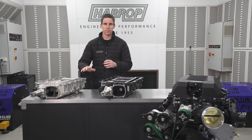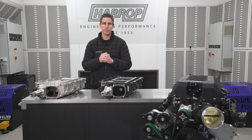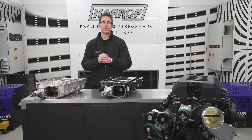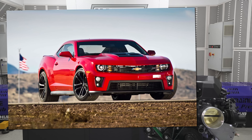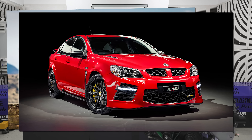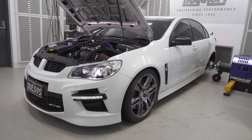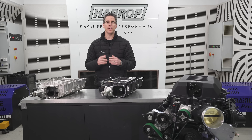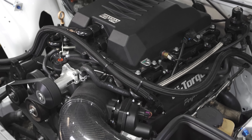It uses a factory LSA lid, factory fuel rails, and the factory throttle body position makes it interchangeable. For over 10 years the engine has been extremely popular with OEM applications in the US with the Z01 Camaro and CTSV Cadillac. Locally, HSV use the LSA in a number of their high performance models that we've been enhancing here in Australia for over a decade. The supercharger has been very popular with engine builders as well, both here and in the US.